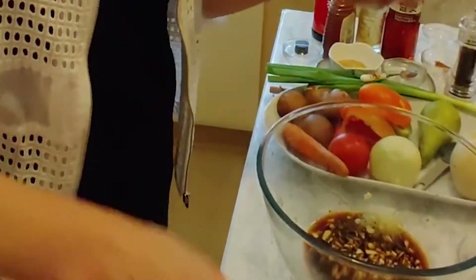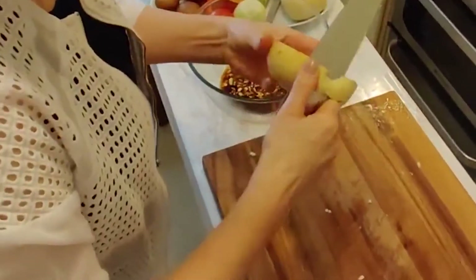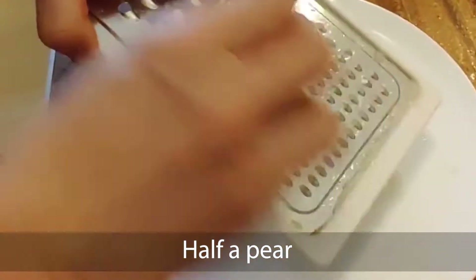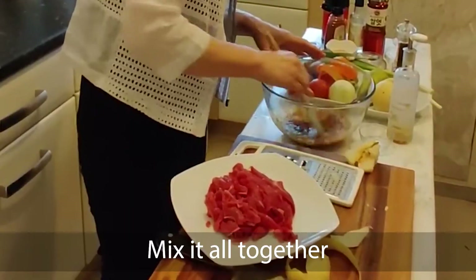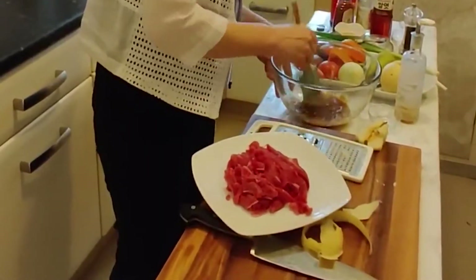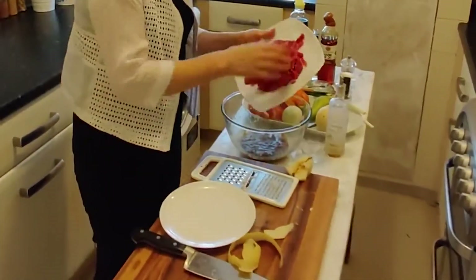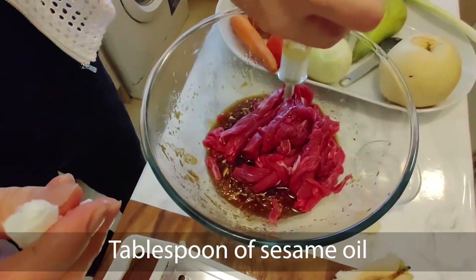So I used it last night and I've got some half pieces. I'm going to just cut it. Mix everything together — if you have a food processor you can use it, but just a small amount, so I'll just do this by hand. I'm going to mix together and add one tablespoon of sesame oil.